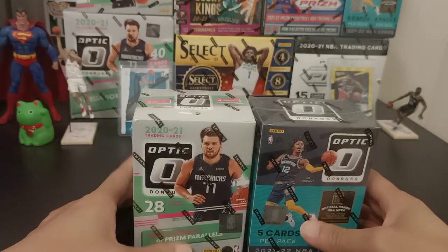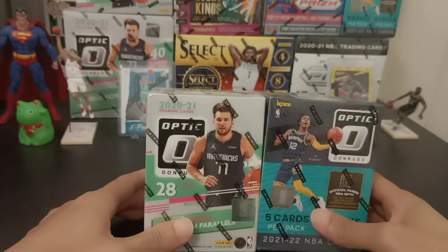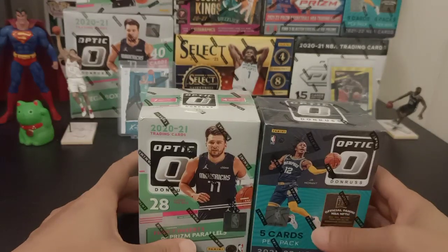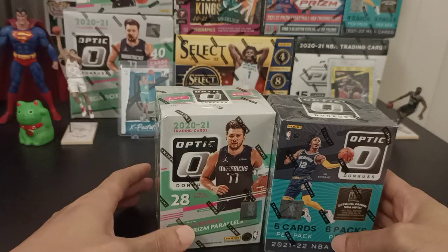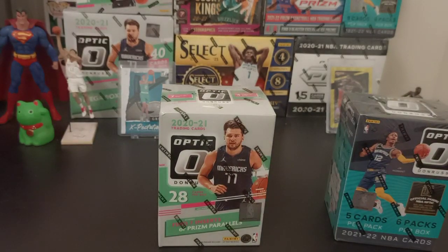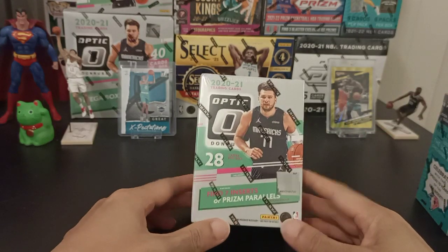Today we'll be putting these two Blaster Boxes head to head to see which one has a better pull, and also if they have made any sort of changes or improvements from the previous year. Without further ado, I'll start off with opening the 2020-21 Blaster Box.